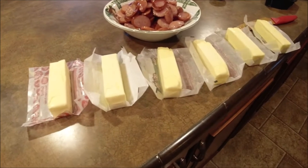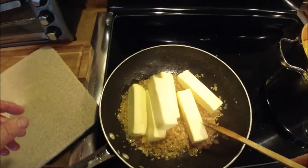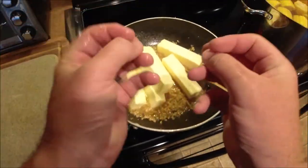Probably worth noting now, if you have something against butter, this is not the recipe for you. Looks like a lot, doesn't it? You know why? It is a lot. That's what makes it scrumptious.